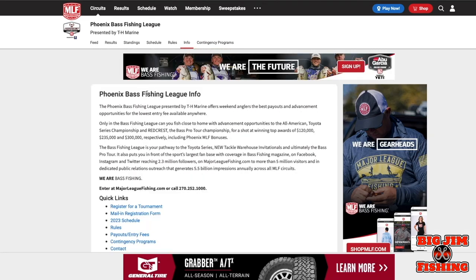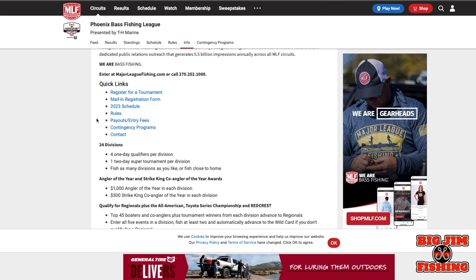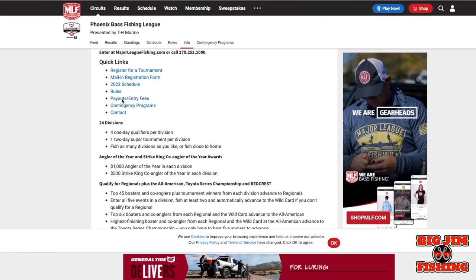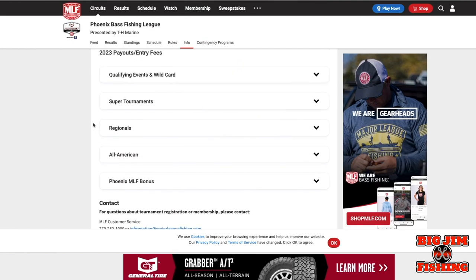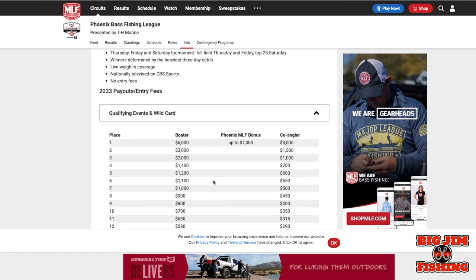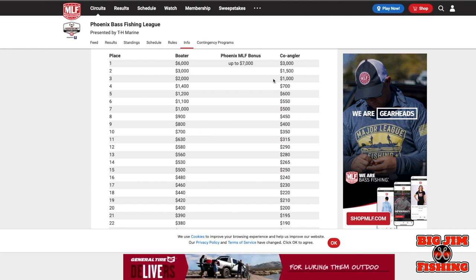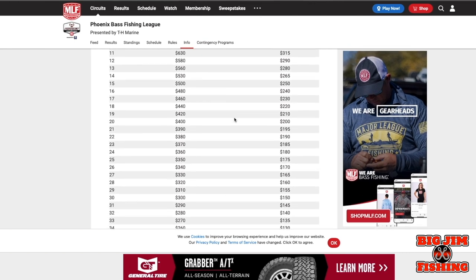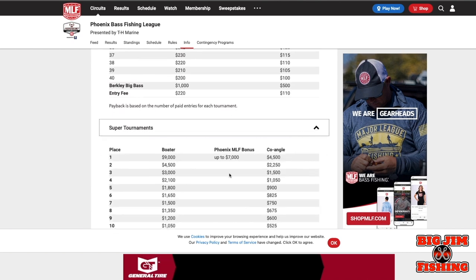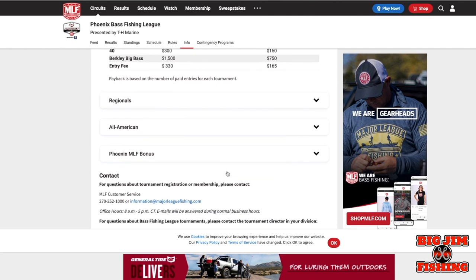There's also a 'More Info' tab. Here you'll find payouts and entry fees. Click on 'Qualifying Events' and you can see the payouts for boater and co-angler. Entry fees next year will be $220 for a boater and $110 for a co-angler.